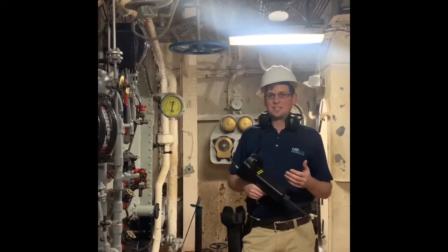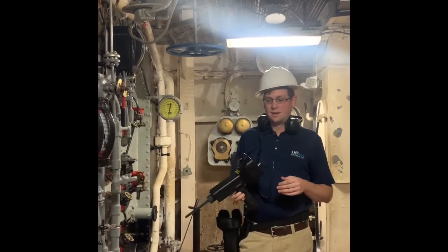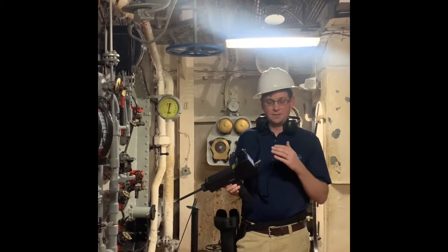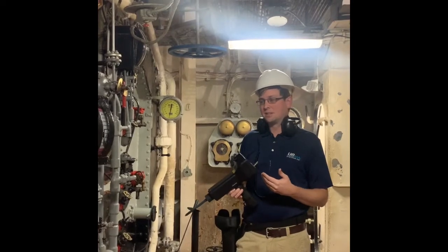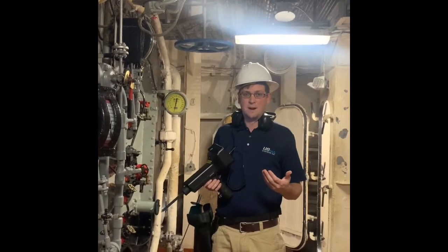Today we're going to go over the UE Systems UltraPro 15000 valve application. With the UltraPro 15000 we can use the app built into the device to use the ABCD test method to make sure that we're seeing whether the valve is actually closed, open, or leaking by.